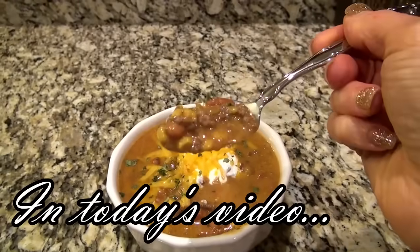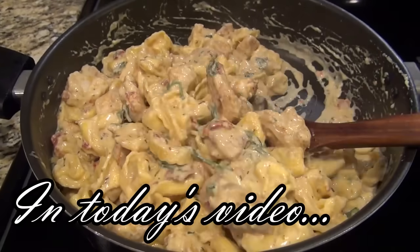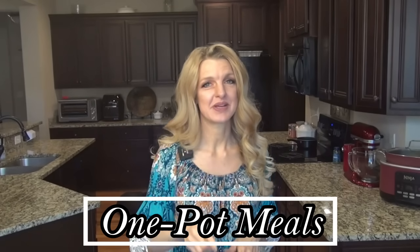Anytime I can make dinner in one pot, I am all for it. And let's be real, I do not like doing dishes. Hey y'all, I'm Valerie and welcome to my kitchen. In today's video, I'm sharing five new to me one pot dinner recipes, so hopefully you'll find a new recipe for you and your family to enjoy. Okay y'all, let's get started.